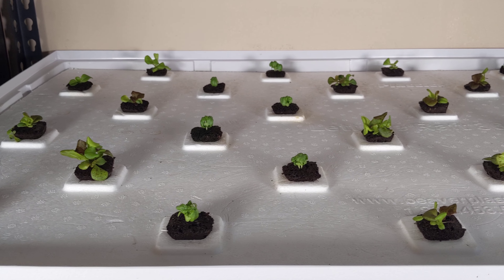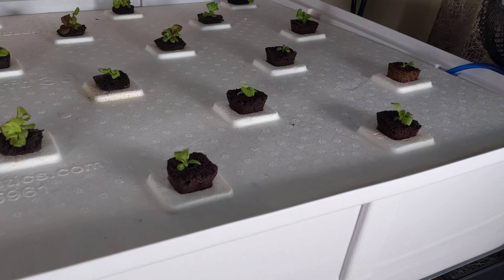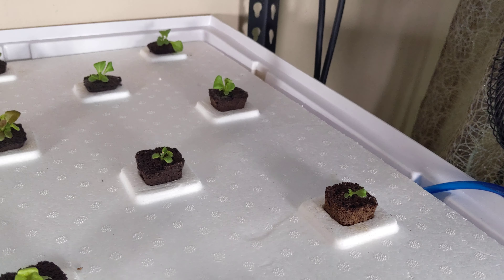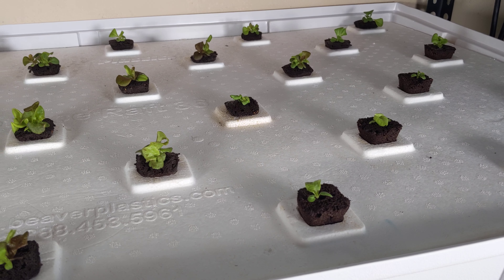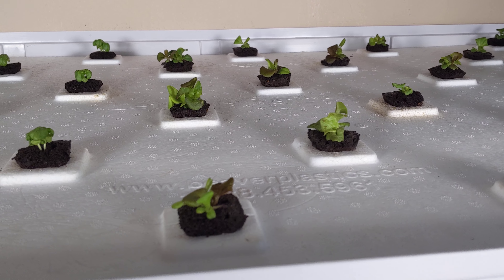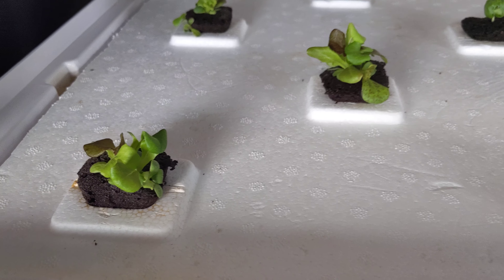Hey guys, welcome back to my garden. Today we have day 5 of our current growth and things are just up and down all over the place. Let me come in a little bit closer and give you guys a better angle so you can see what the plants are looking like. If you want to check out the previous episode, you'll see what the plants looked like 3 days ago. And in just 3 days of running this system, as well as these new light bulbs here, things are doing really well.